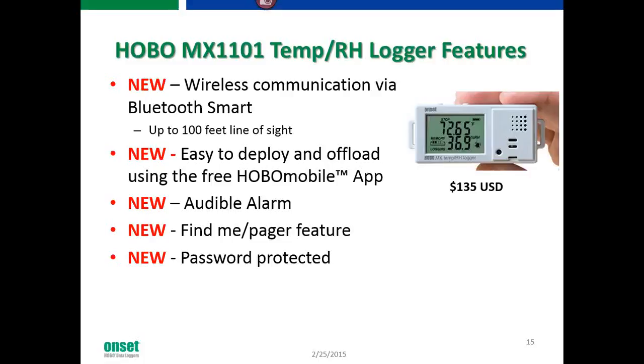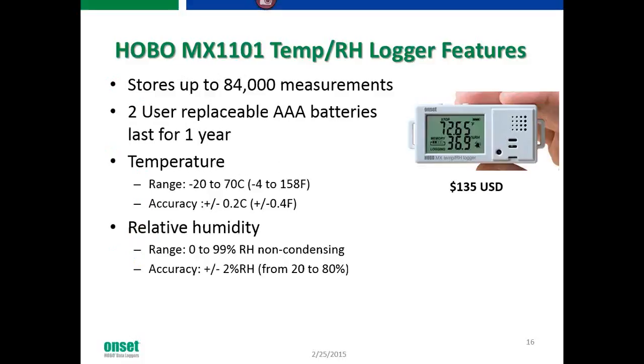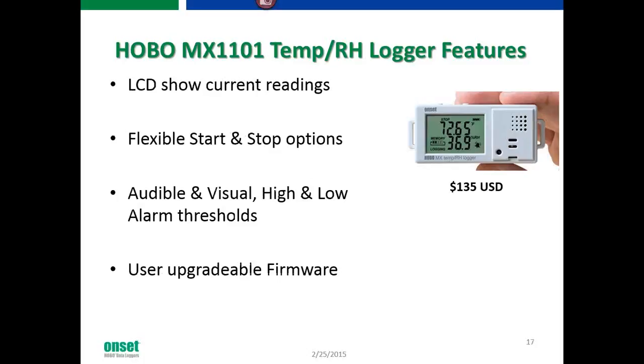A common question is whether anyone can access your data. If you want, you can password-protect the data logger. The logger can store up to 84,000 measurements of temperature and relative humidity, and it has two user-replaceable AAA batteries that typically last about a year. Temperature range is -20°C to 70°C (-4°F to 158°F), and relative humidity range is 0–99% RH non-condensing, with accuracy of ±2% RH from 20–80% RH. The LCD screen refreshes every 15 seconds showing current readings, and it supports flexible start/stop options as well as audible and visual high/low alarm thresholds. It also has user-upgradable firmware.